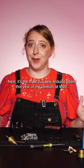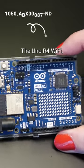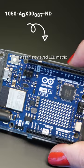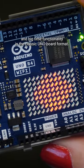Next, it's the most fun new Arduino board this year, in my opinion at least, the Uno R4 Wi-Fi. It has this cute red LED matrix and big-time functionality in the classic Uno board format.